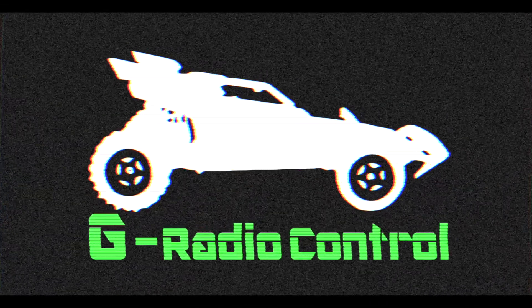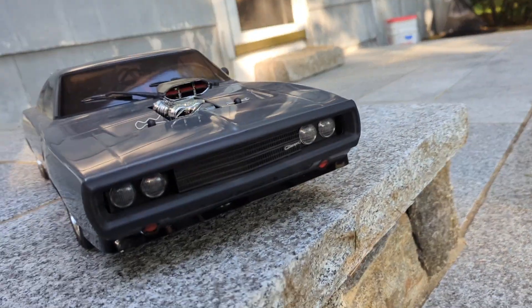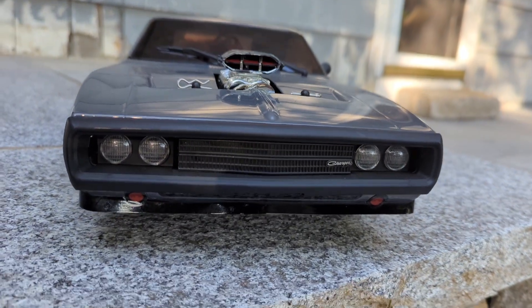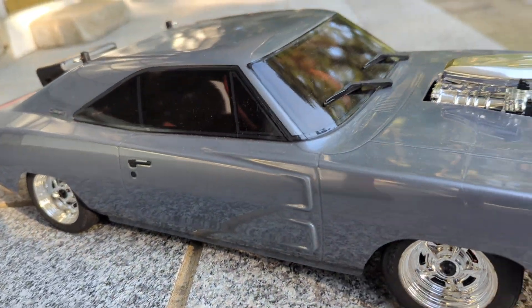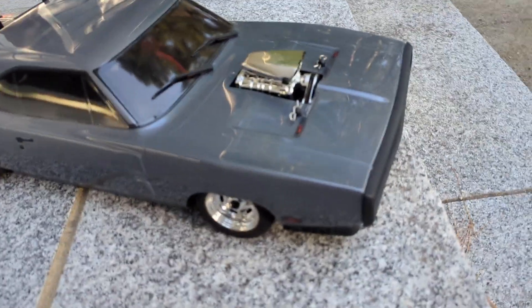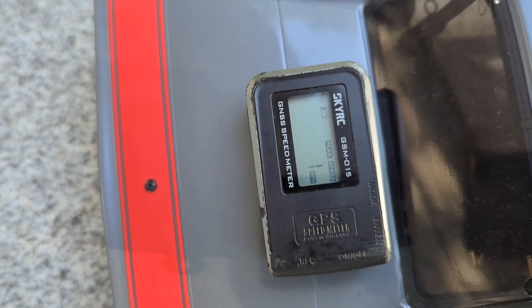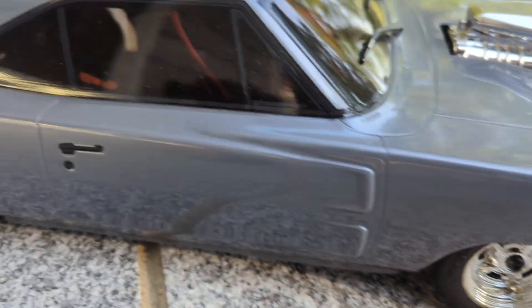Let's fly it out. We got the Dodge Charger out today. I've had this for a while and we never took it out. So this is a 2S capable, recommended, but I got it on 3S. I'm going to do a quick speed run. I got the GPS on there. I'm going to see how fast this thing goes on 3S.